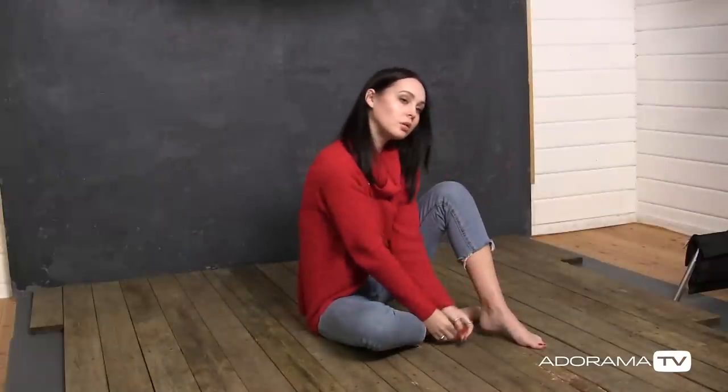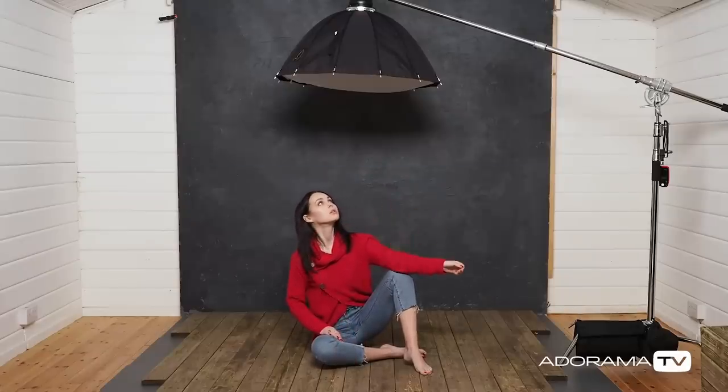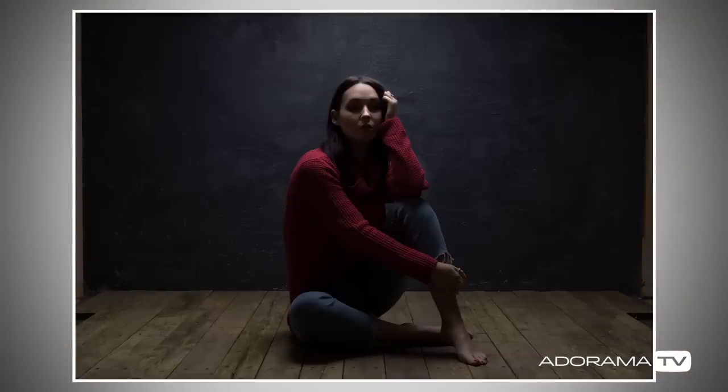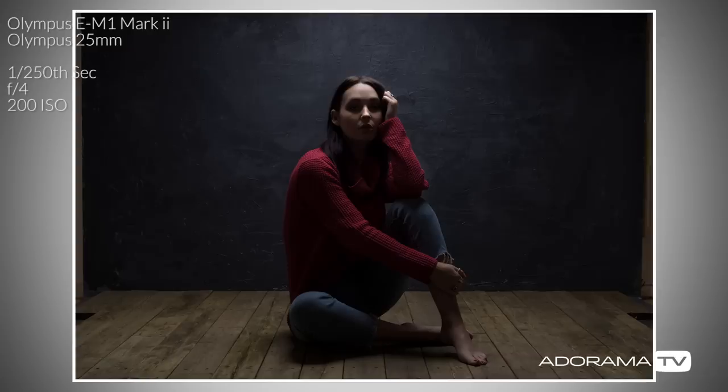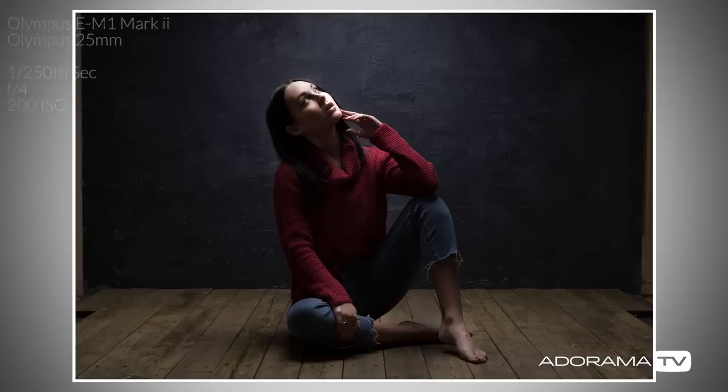Looking at the camera first, then looking at the front edge of the softbox — as expected, the background is now much brighter. When Sophie's looking at the camera we can't really see much detail in her eyes at all, but the minute she looks up at the light we can see into her eyes, and we have that really high contrast look with deep shadows and highlights on Sophie's face.